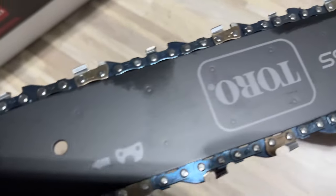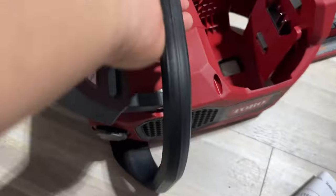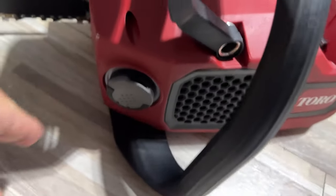Plastic guard over that. You have the bar there — 16 inches. Everything seems to be set up already. It's got some weight; there has got to be a pretty big motor in there.